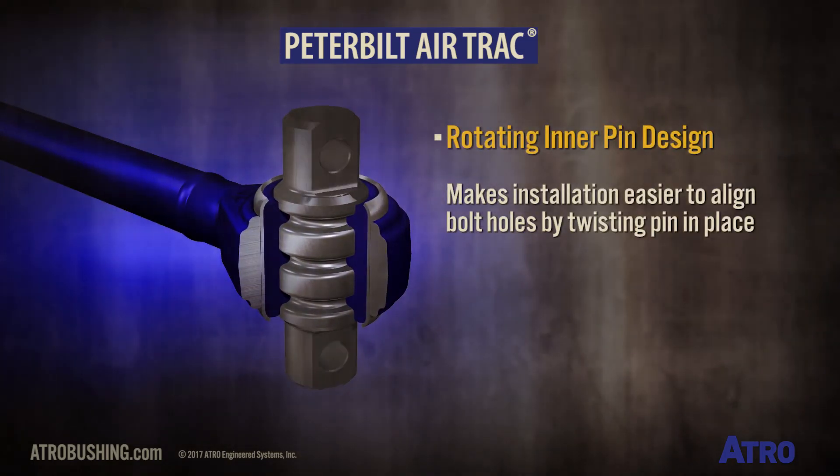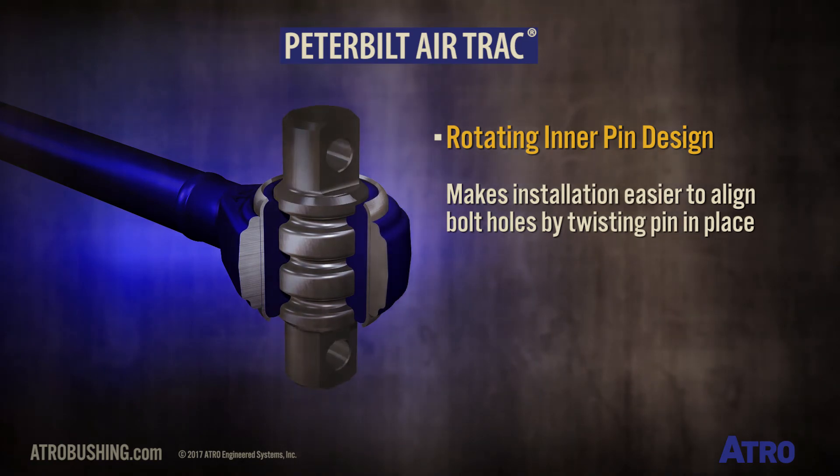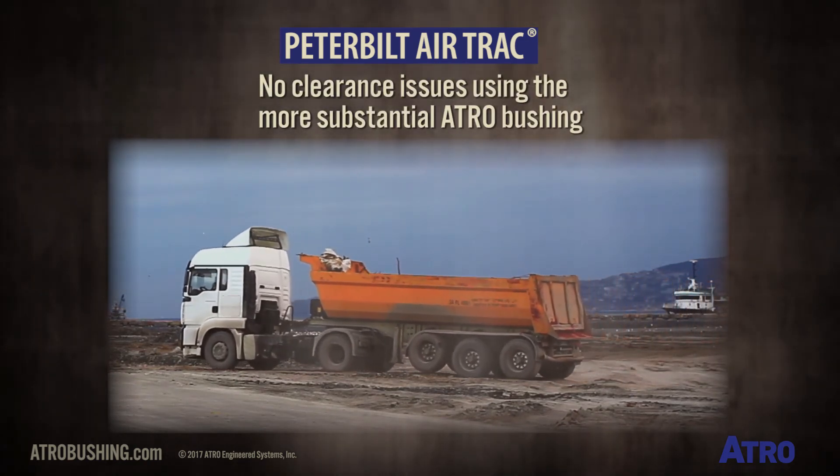The rotating inner pin design makes installation much easier because you can quickly align the bolt holes by twisting the pin in place. There are no clearance issues using the more substantial Atro bushing.